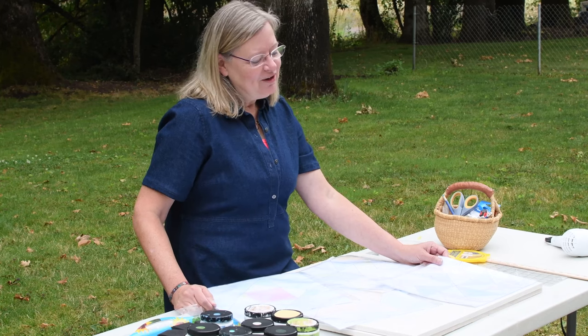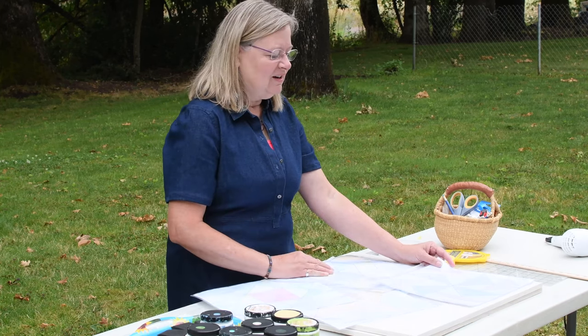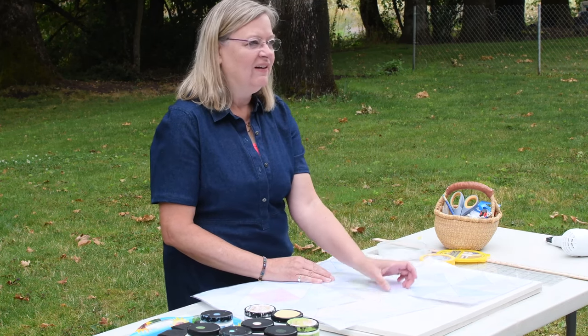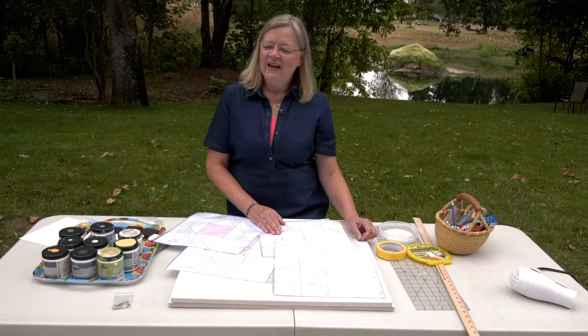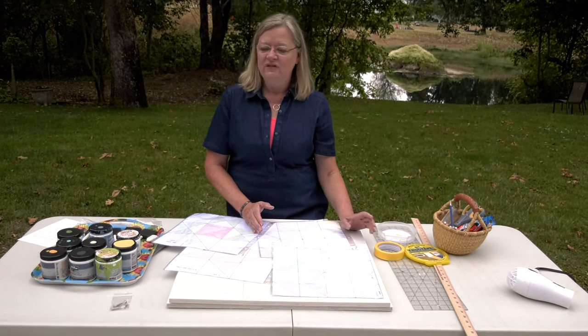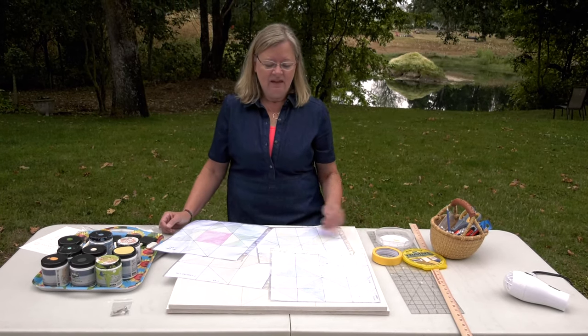The key to figuring out how many rows you need for your block, or what your grid will be, is to figure out how many rows of units you have in your block, divide that into 24, and that is the size in inches of your grid, because we're starting with a 24-inch board. So if you divide that by 4, you obviously get a 6-inch grid.